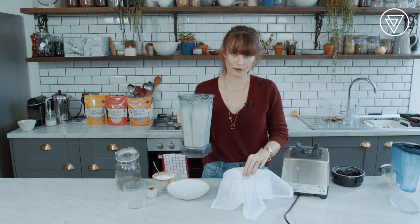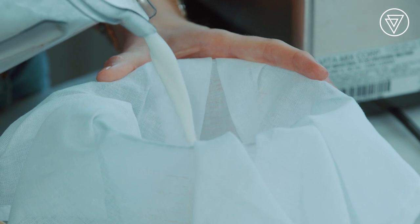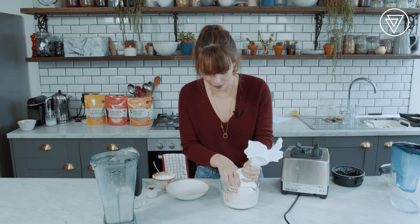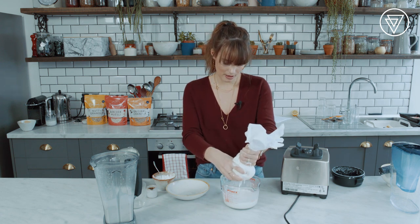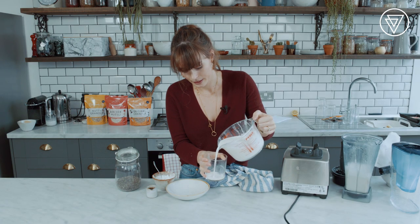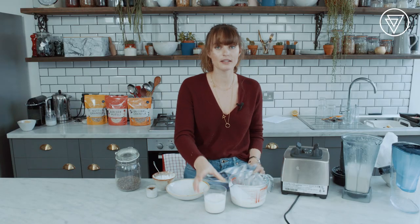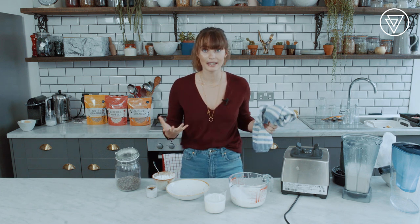Then you pour it through a muslin bag slowly through the jug, bring all the sides together, and gently squeeze the milk out. As you can see, it's nice and frothy and we've now got this really nice thick almond milk. You can use this for everything — smoothies, porridge, granola, bircher muesli, whatever you like.